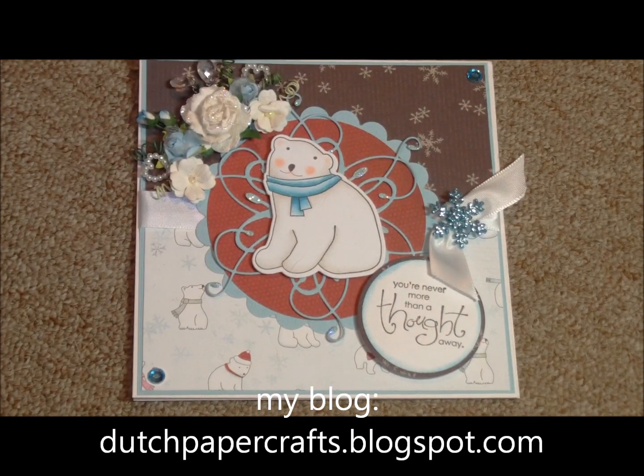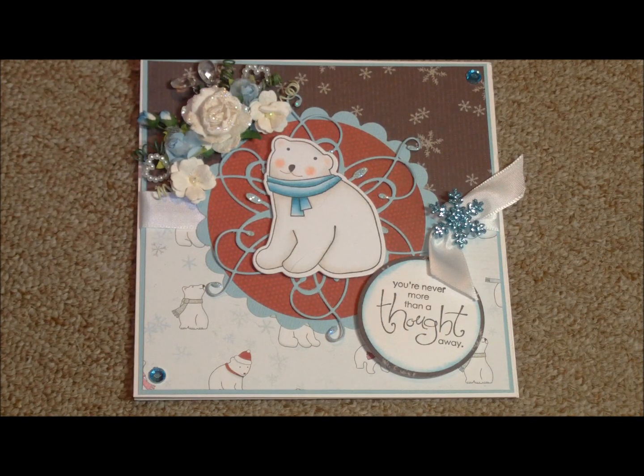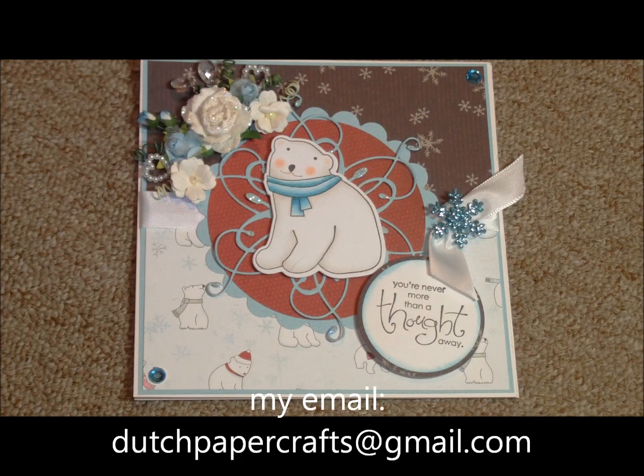Hello everyone. I have a new video for you. I have the new Memory Box memory box — what I call the polar bear release. These are cards that could be used for the Christmas holiday, but also as anything for winter, a birthday card, or something whimsical.